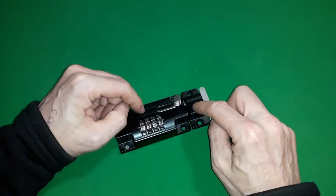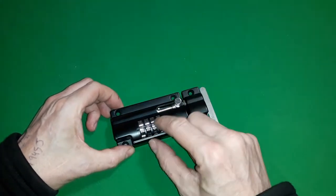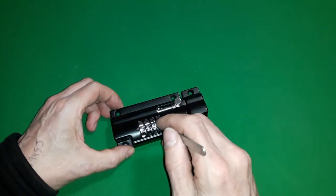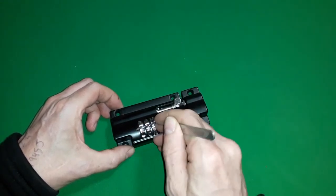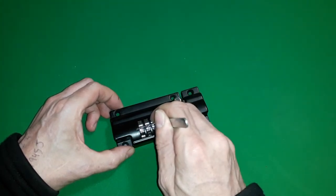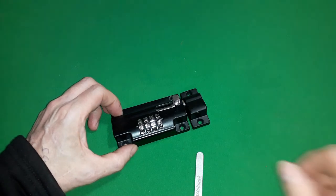Thank you so much for watching and listening to me waffle on a bit. Hope you enjoyed the video. If you've got a combination lock and you find the problem that the wheels aren't binding, then maybe give this method a go. It's usually around about the second wheel that gives the most option to stick the pick in — all the others are quite closed off. Whichever wheel you find and get into should be the one that allows you to find the mechanism and pop it open. Again, thank you for watching — take care, have a good day, bye bye now.